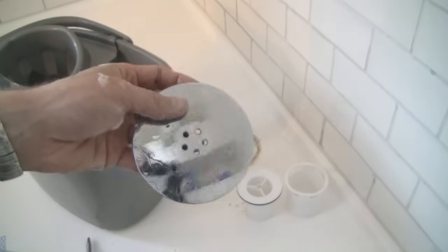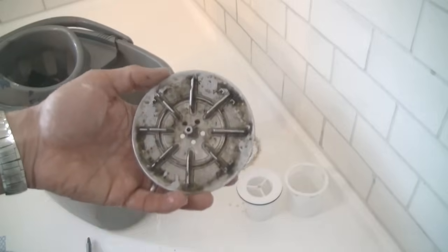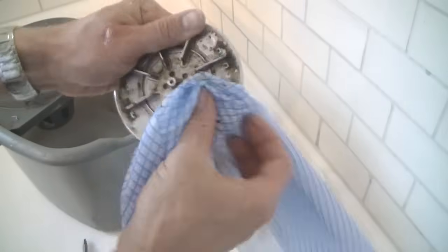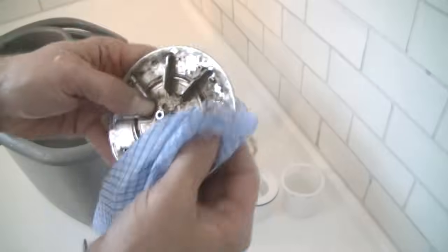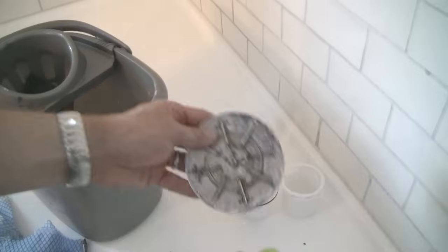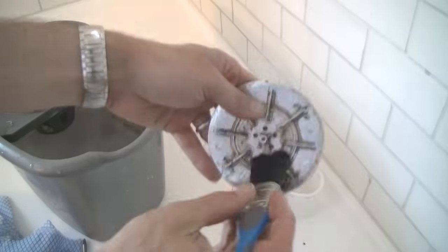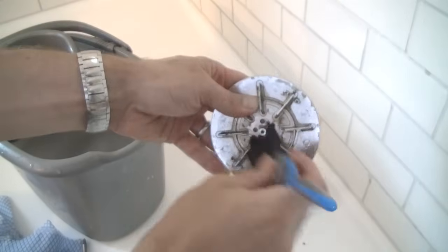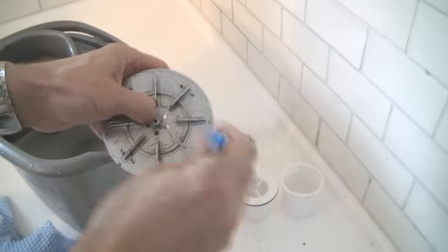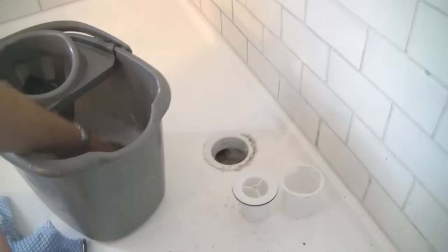Now for the chrome cover — I think this is called a hair trap as well. I've given it a spray with the vinegar and now I'm just wiping it with the cloth. Another quick rinse in the bucket, another spray. Now if you've got a paintbrush or an old toothbrush, now would be a good time to use it because you can just get into all the little bits that are hard to reach with a cloth. Another rinse in the bucket — that's looking pretty good.